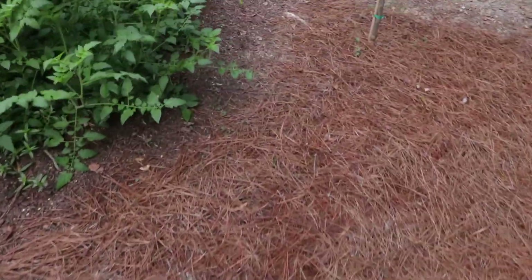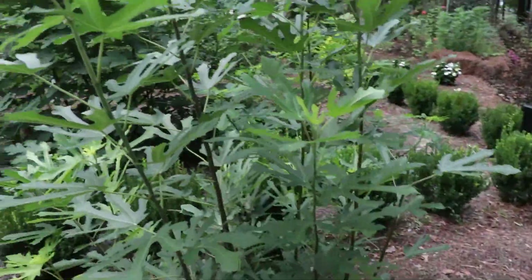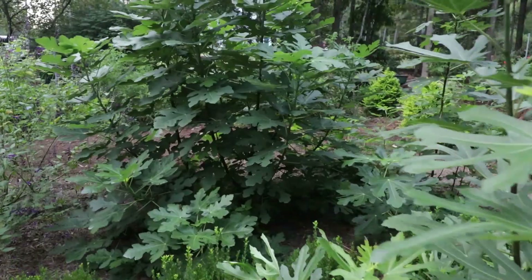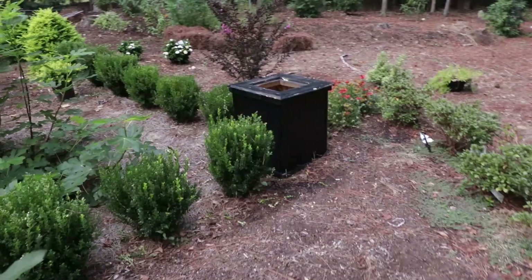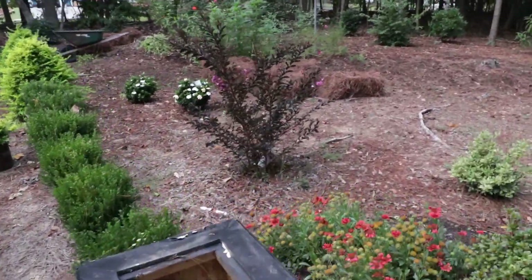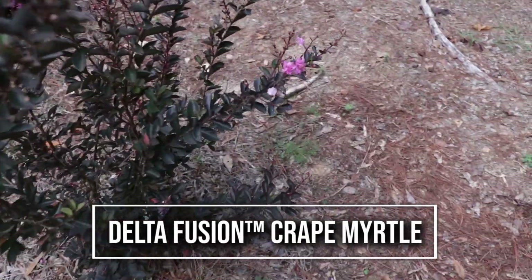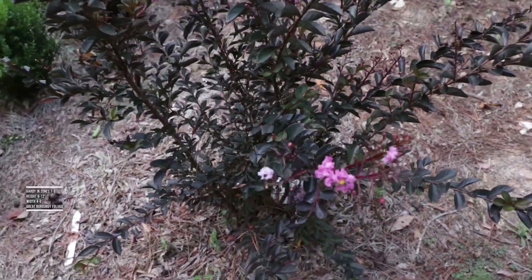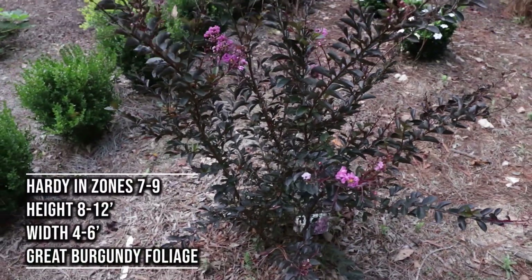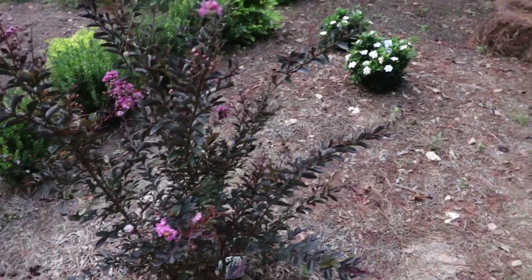Nice variety. I've also got one of the Delta series — this is a Delta Fusion crepe myrtle here, and it's still blooming. It's been blooming pretty much the whole summer. Nice kind of medium pink flowers with that beautiful dark foliage on it. Super, super striking tree right there.